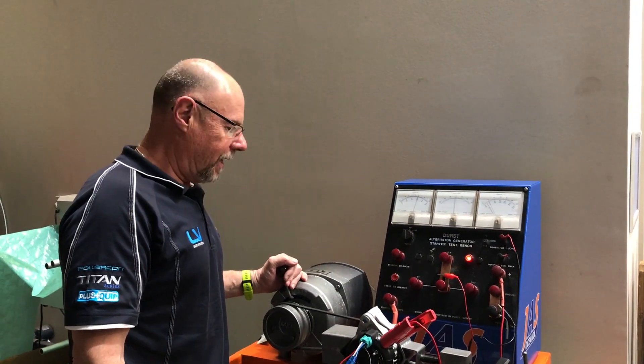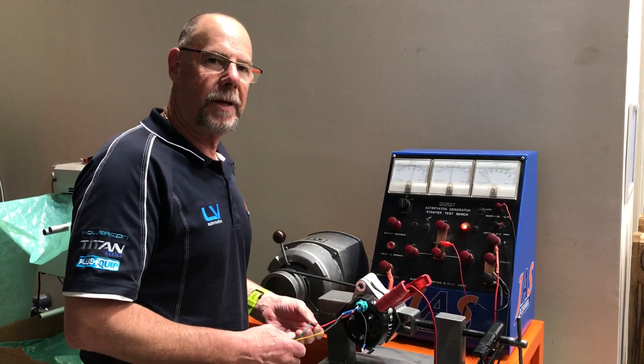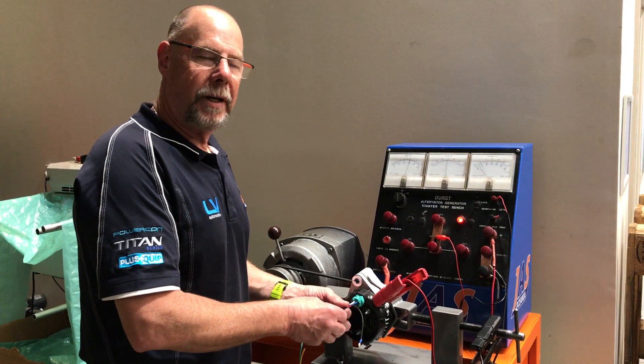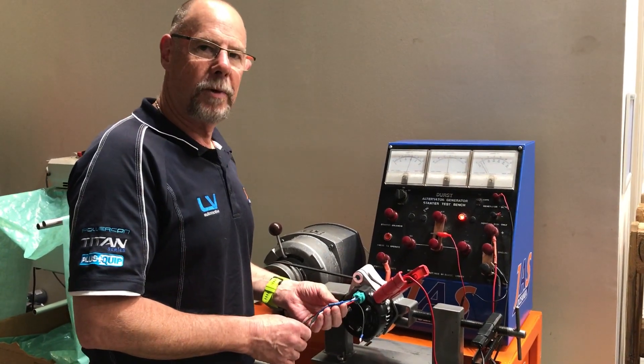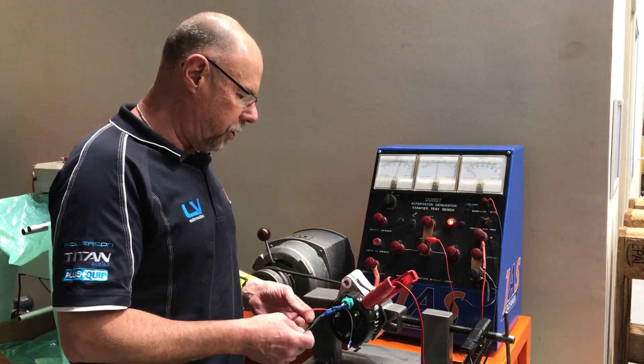G'day, I'm Mark Bailey from JS. I'm just making this little video to show some of the potential issues that we get with Nippon Denso alternators or Nippon Denso style alternators when customers ring us. They've fitted a new alternator and they say it's either still not charging, or the warning light's on and it is charging. So a couple of the common issues that we get.